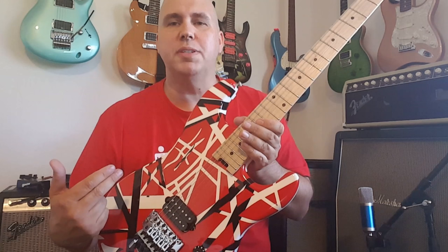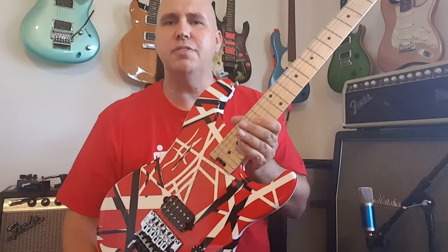Hey guys, today we're going to do six things you don't know about the EVH Stripe Series guitars, plus dispel one rumor that even the most diehard EVH fan might believe.